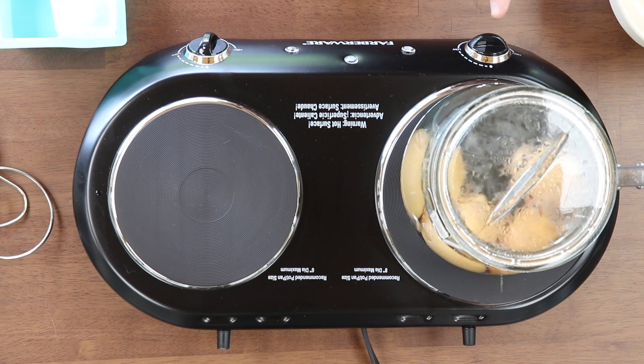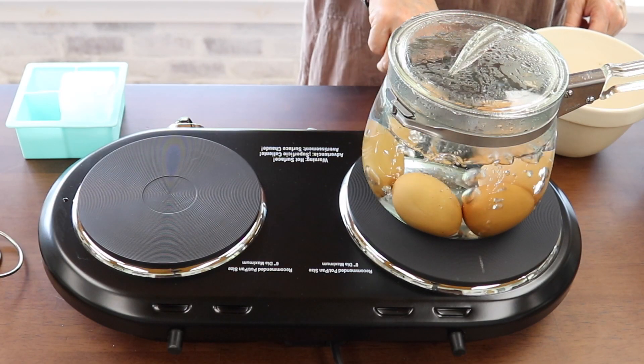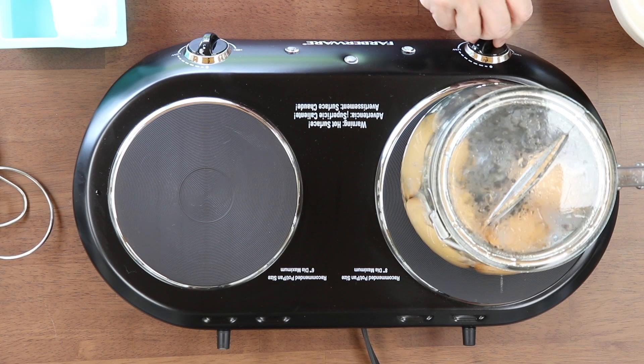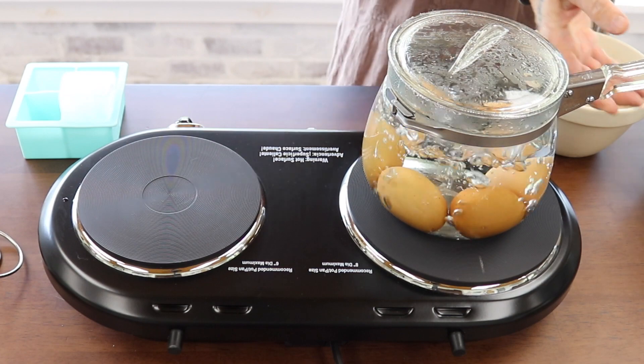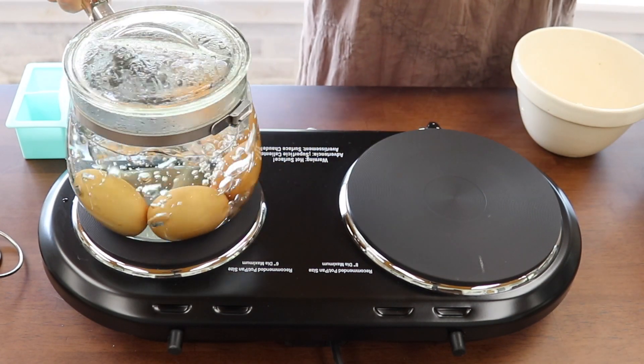Now that it's just started to boil, that's all you need to do — just bring it to a boil. Turn off the power, remove your eggs from the heat, set your timer for eight minutes, and that's it.